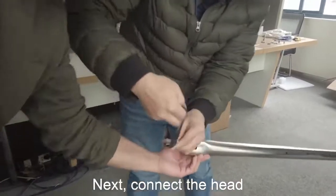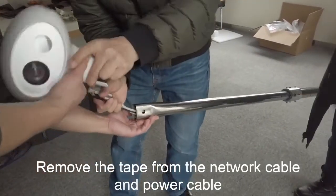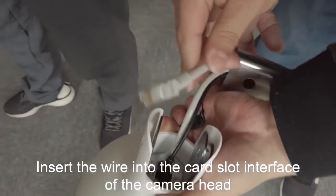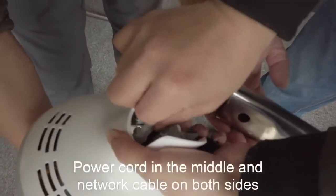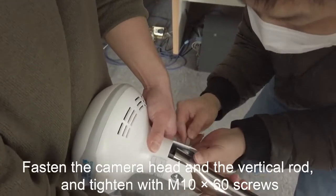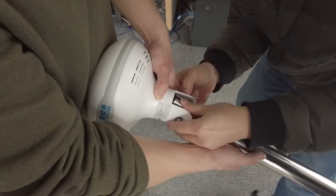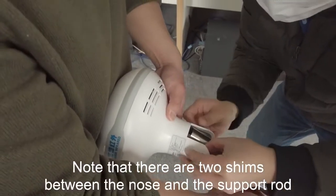Next, attach the camera head. Remove the tape from the network cable and power cable. Insert the wires into the card slot interface of the camera head — power cord in the middle and network cables on both sides. Fasten the camera head to the vertical rod and tighten with screws. Note that there are two shims between the camera head and the support rod.